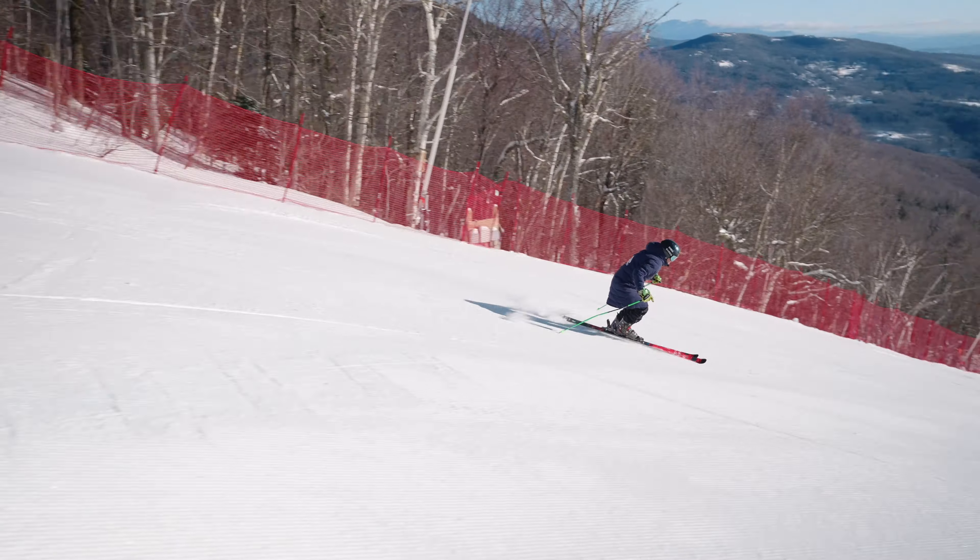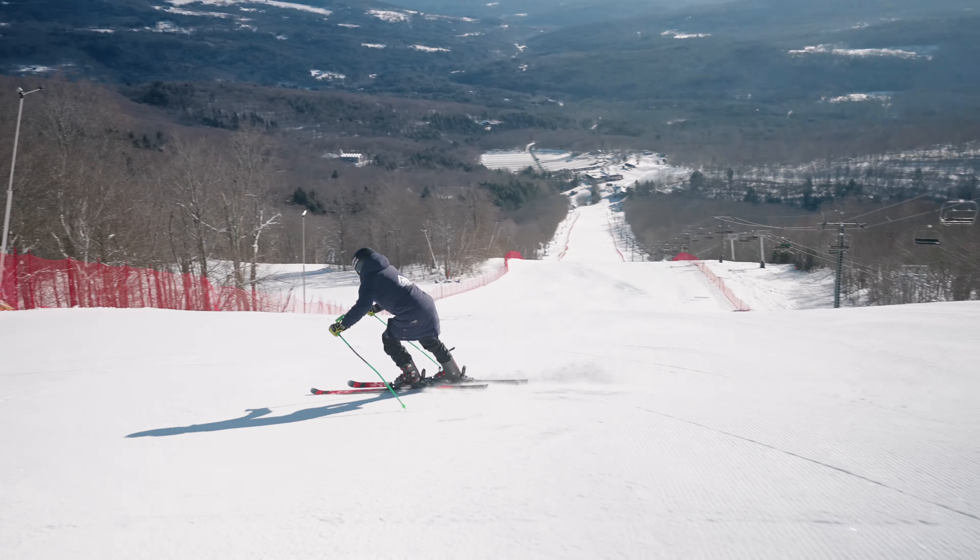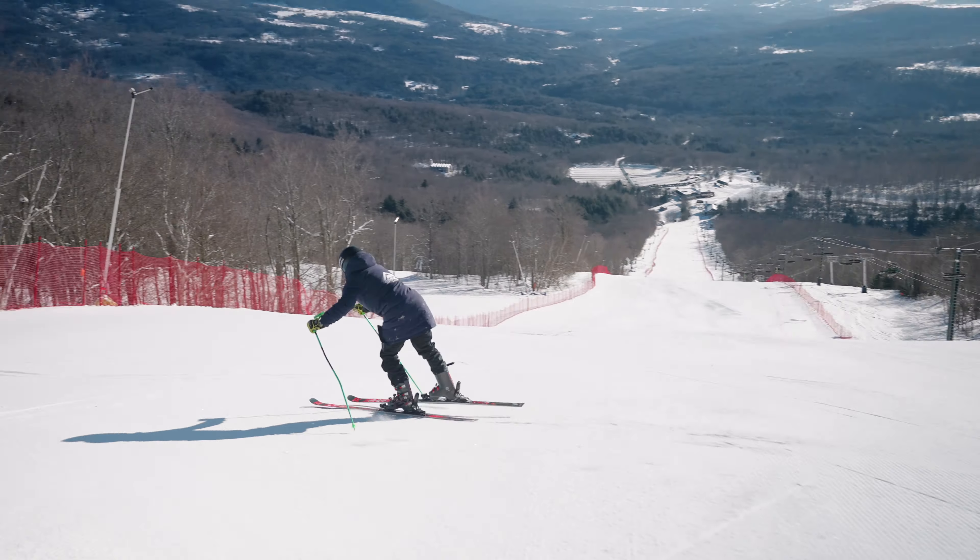And then I'll do some up-and-over stuff, basically where you're on one foot just trying to get as much pressure as possible on that downhill ski and on the front of the boot, just to feel a good, strong position at the top of the turn.